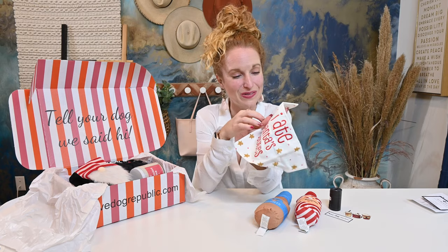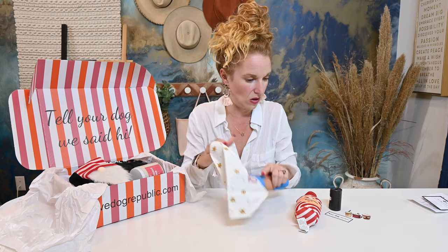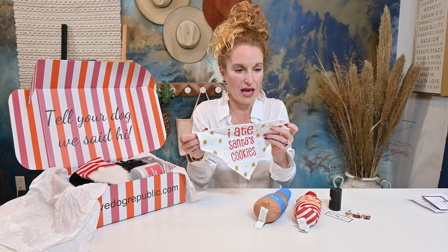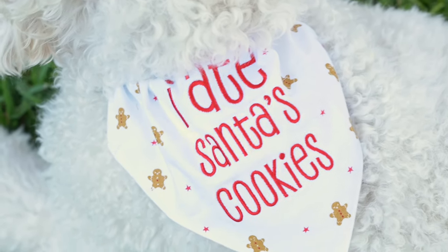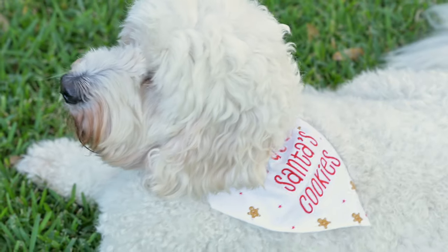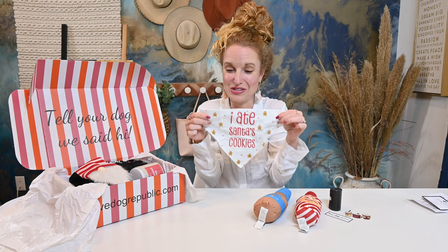"I Ate Santa's Cookies" — how cute. This is also by Pear Head. Not a dog mom, but I have to say that the quality on this stuff is really good. It must be a brand that is well known because this all feels great. And it actually looks like this could go on a collar — like it could lay on your dog's back and you could put the collar through the center here so that it lays there. That is so cute.